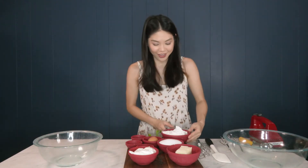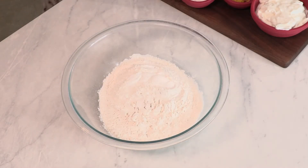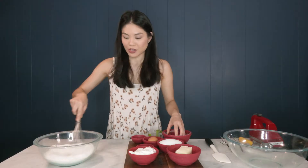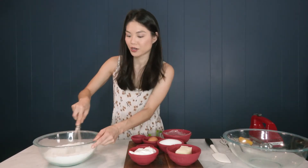First things first, we are going to whisk together our dry ingredients. That means our flour, baking soda, baking powder, and our salt. Give that a quick little whirr and set this aside.